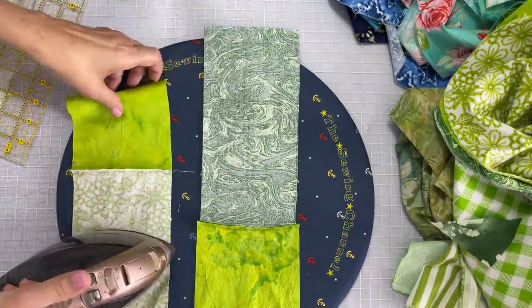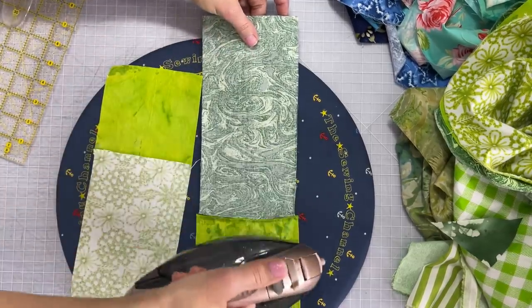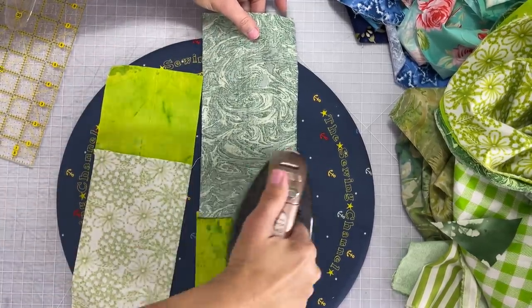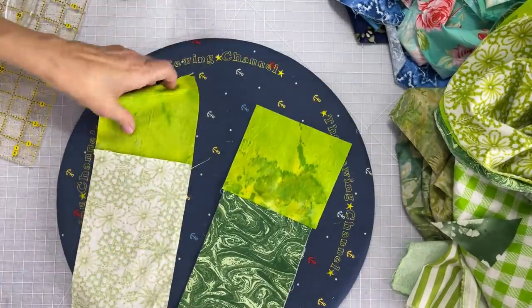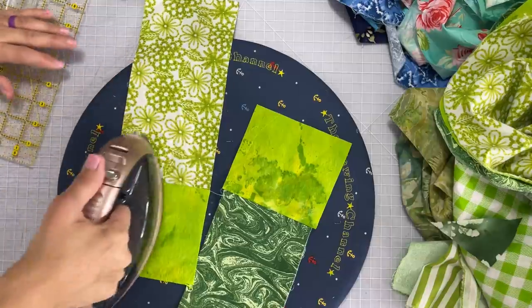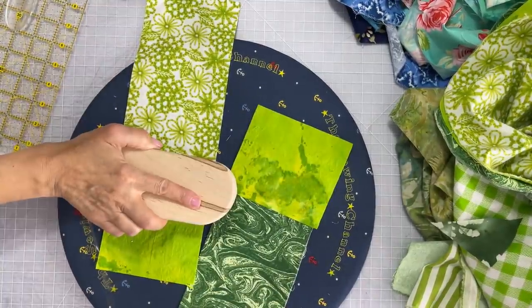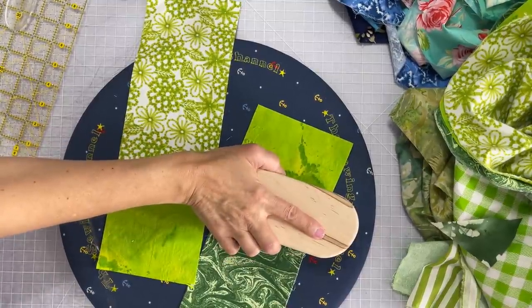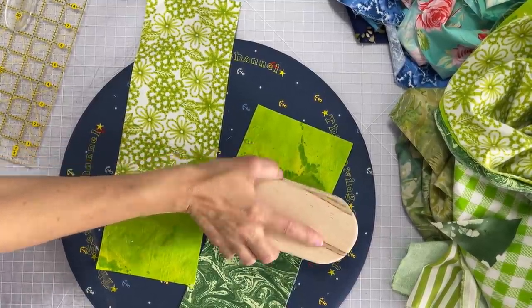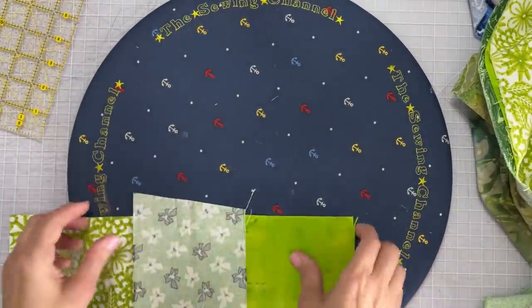When I assemble these scrappy big pieces of fabric with small crumbs I typically let the seam allowance go to the side that it wants to and then I iron it in that direction. While we're assembling our crumbs we're not going to really worry about which side goes to which side, but later I want you to take note that we are going to be pressing our seams open when we get to the block assembly.